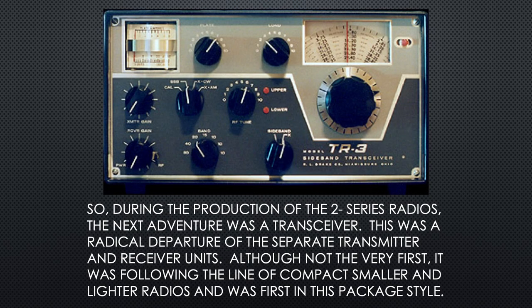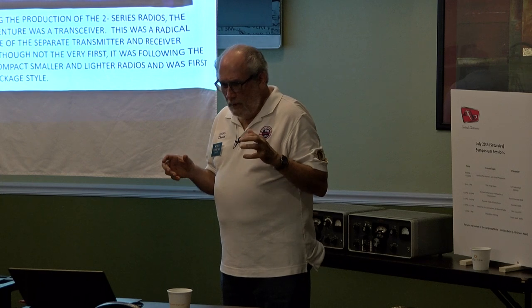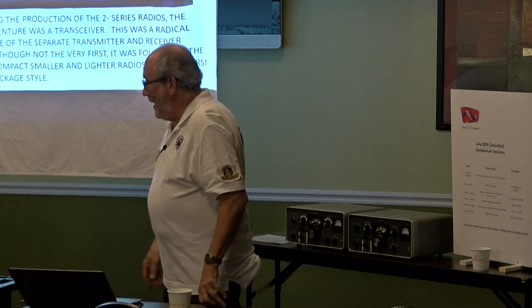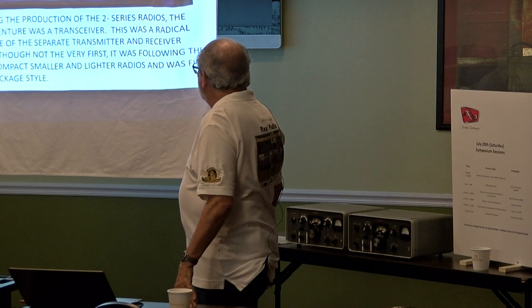During the production of the 2 Series radios, the next adventure was a transceiver — everything in one box, only one big knob. This was a radical approach. The separate transmitter and receiver units, which required a very large and heavily built table, were kind of put on edge with the TR-3. It's not the very first transceiver, but it followed Drake's line of compact, smaller, and lighter radios.